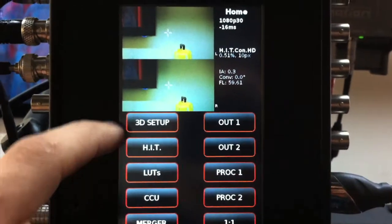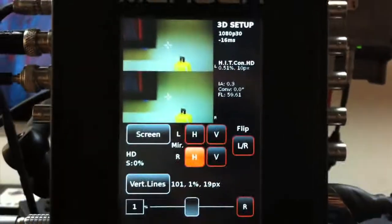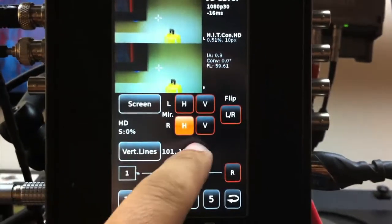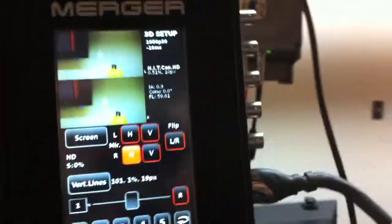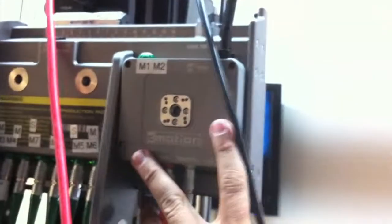There's the HIT menu, 3D setup, and everything is working. It gives you a lot of metadata — this captures metadata, I believe. It also interfaces with the C-Motion handset via the CBUS cable, which plugs into the built-in Cayman they have in the rig.